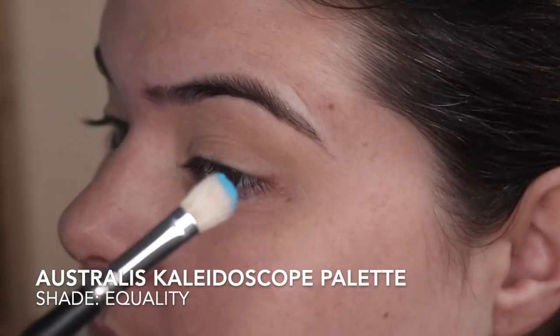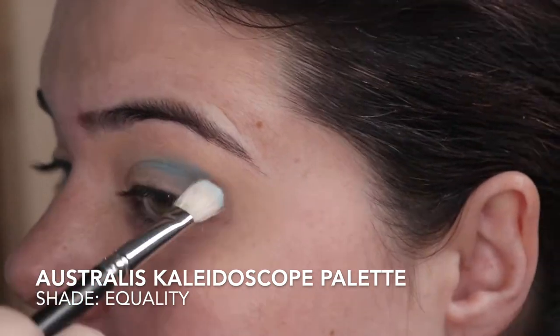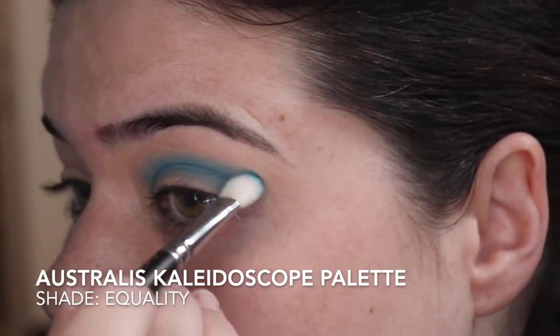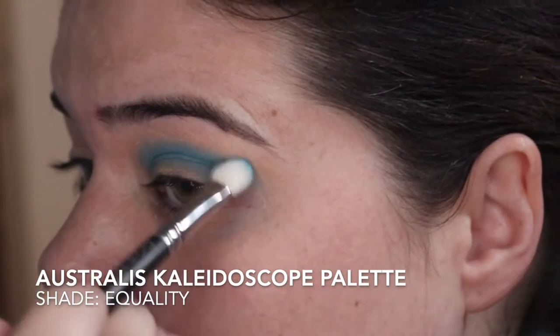I'm gonna use my Mac 217. All these shades do have names. I haven't set my primer and I'm not gonna do that today, I'm just gonna go in. This is the shade Equality from the Astralis Kaleidoscope palette, and really this is blended beautifully. I am not mad at this shade at all.